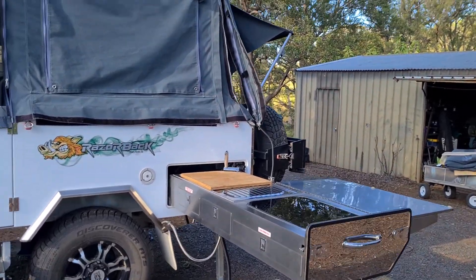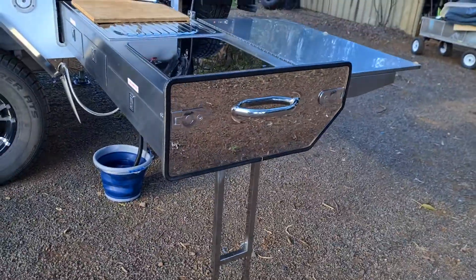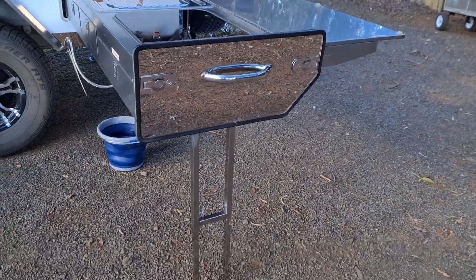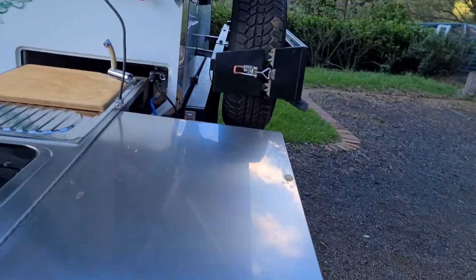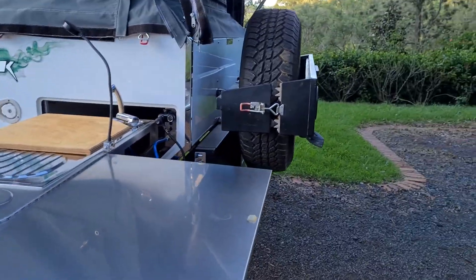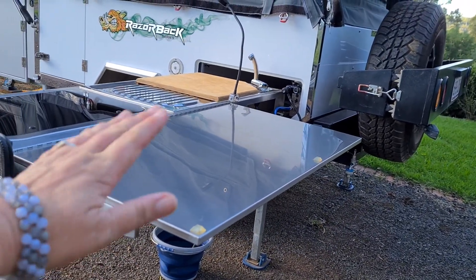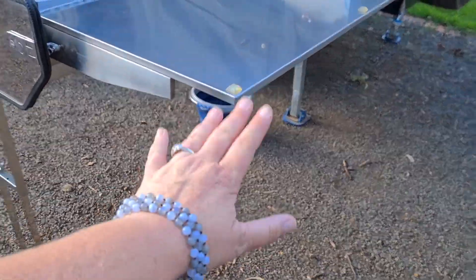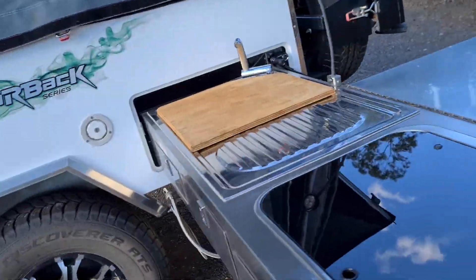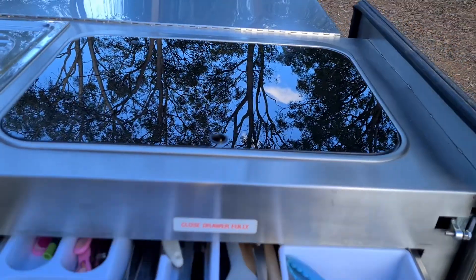This is the kitchen — it's a pull-out kitchen. It has a stabilizer leg; those legs are individually adjustable if you have uneven ground. It has a flip-back bench which is very handy. We also fitted a three-shelf Austral zip-up pantry underneath, which works beautifully. We've got three drawers in the front.